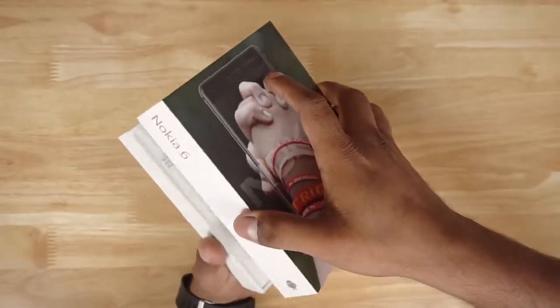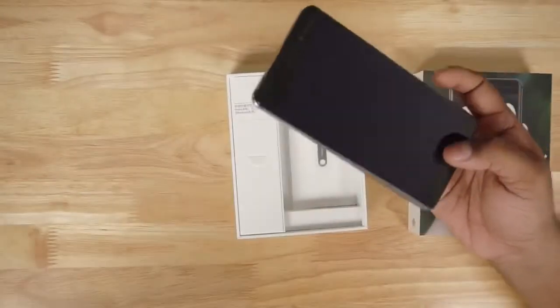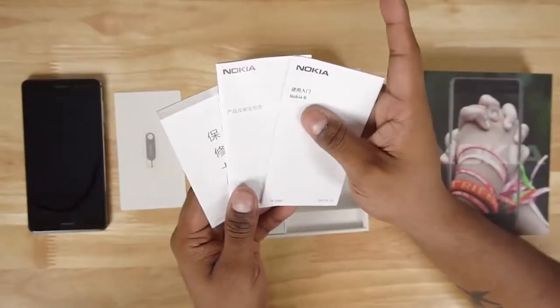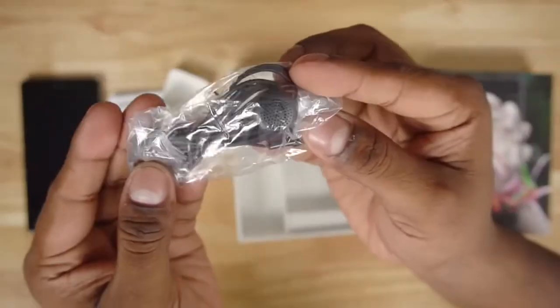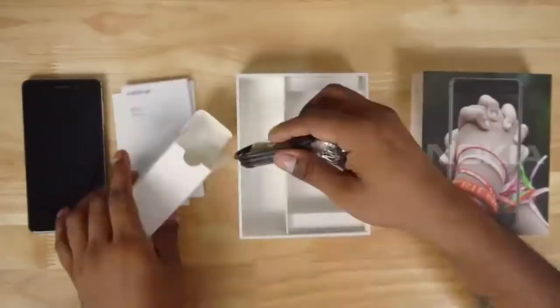Opening up the box we've got the Nokia 6 itself. Let's take it out of the protective plastic and set it aside for the time being. We then have the SIM ejector tool, some regular leaflets, earphones, a micro USB cable — no Type-C here — and then there's a travel adapter. So that's it for what's in the box; let's now quickly get back to the Nokia 6 itself.